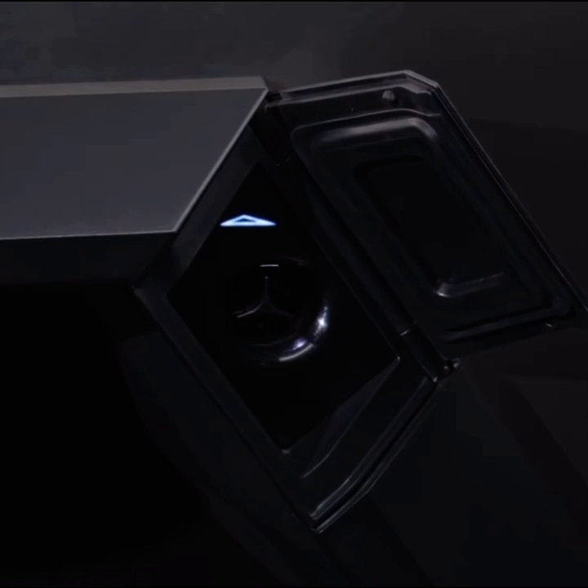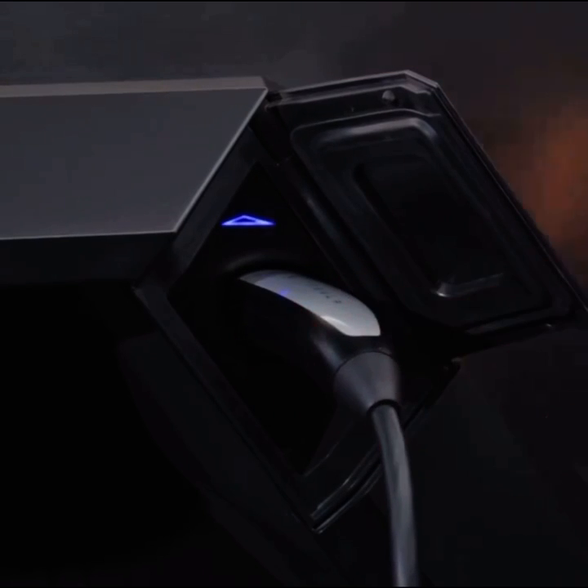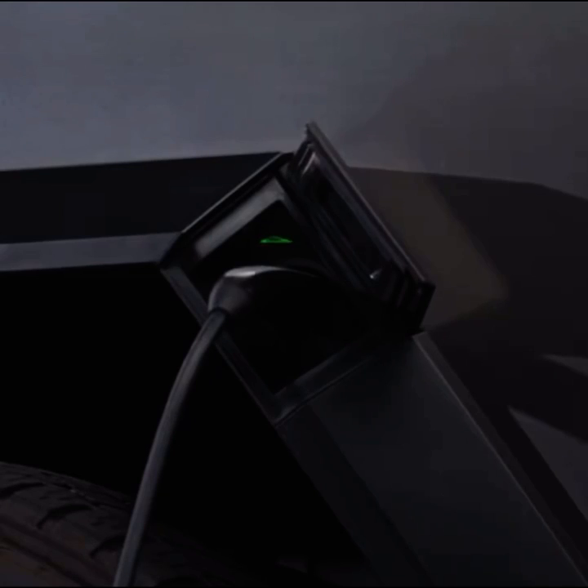Firmly plug in the charging connector and wait until the charge port light turns blue, indicating it's preparing to charge, or blinks green, meaning charging is in progress.